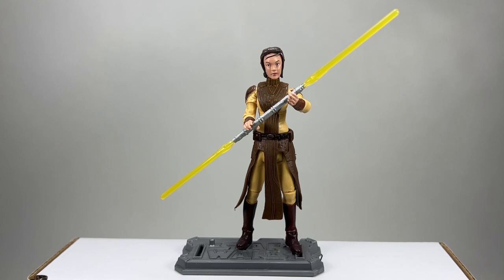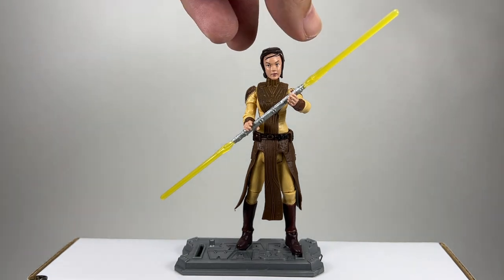Here she is out of the packaging - Bastila Shan from the 3.75 inch black series or the vintage collection, either or. I'm not sure if there are any differences - I think it's pretty much a straight repack, correct me if I'm wrong. Little boss has got an interesting fact about this character - up until Rey from Rise of Skywalker, Bastila Shan was one of the only Jedi that had a yellow lightsaber. The only other characters I've seen with yellow lightsabers are the Jedi temple guards, but as far as I know it's just Bastila Shan and Rey.